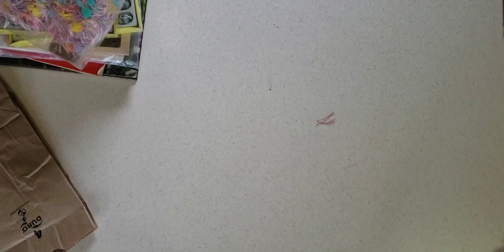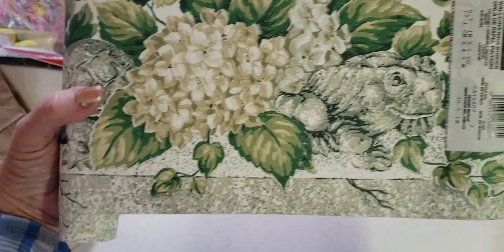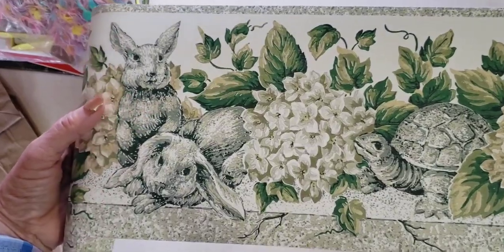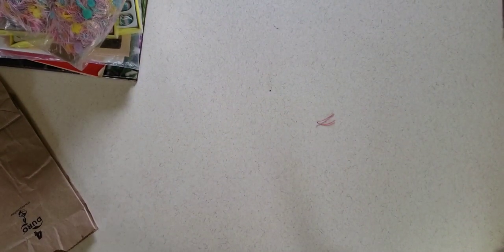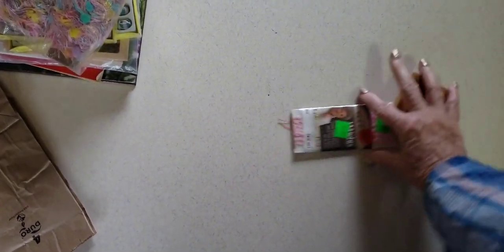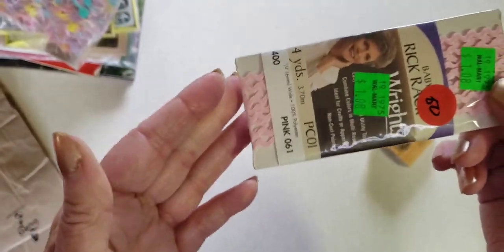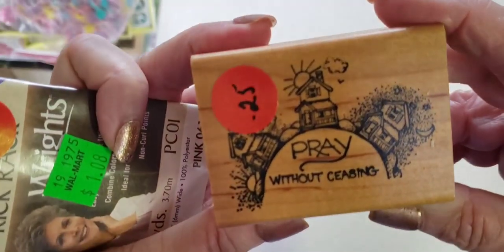I have more from the same thrift store. I got this wallpaper — it has a little frog, a turtle, hydrangeas, and some bunnies, then it repeats. That's cute. I need to sell more things in my Etsy store, Pen to Paper by Pam — not just my journals but little packs of things. Maybe when I get back to Michigan I'll do that. This is 50 cents — a little tiny pink rickrack. I got this stamp that says 'Pray without ceasing' — pray morning, noon, and night.